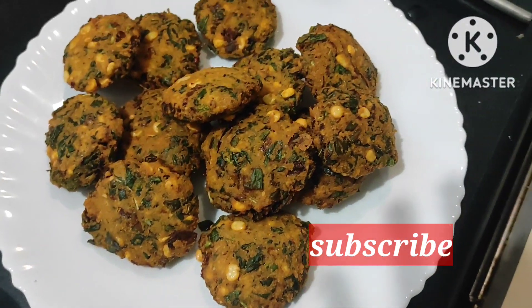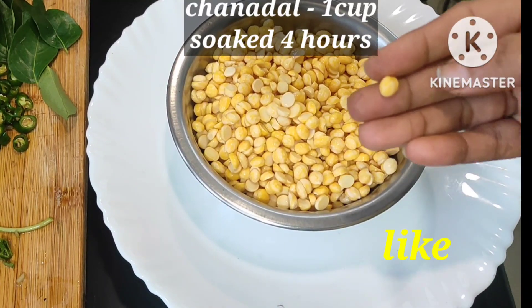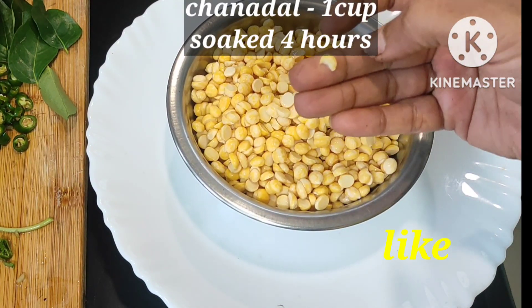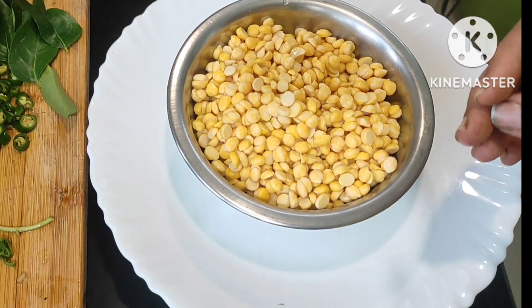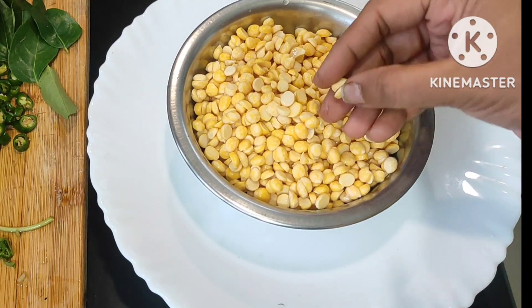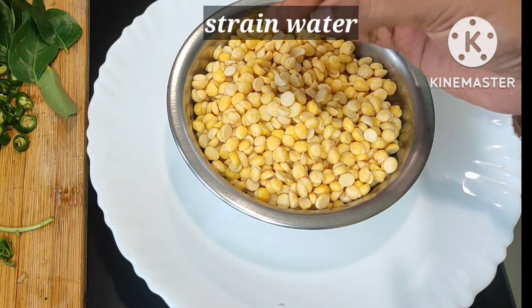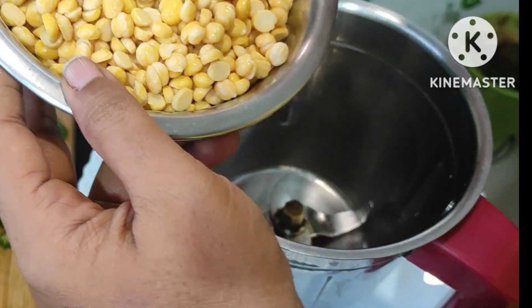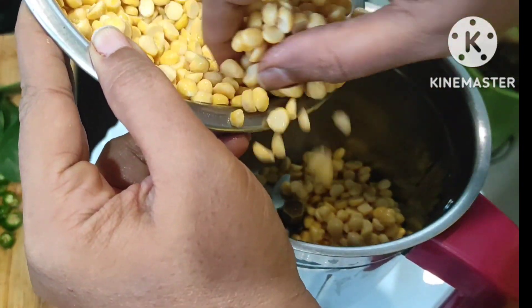Here I take one cup of chenna dal. I soak it for four hours only, then drain all the water. I remove all the water nicely — without water only we are proceeding.